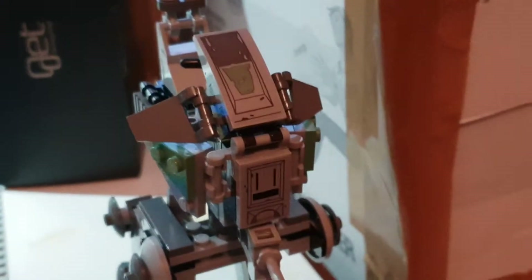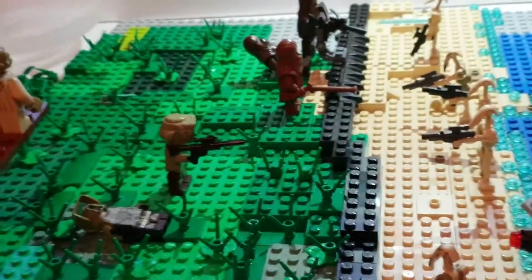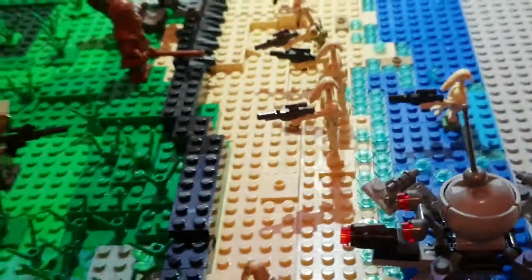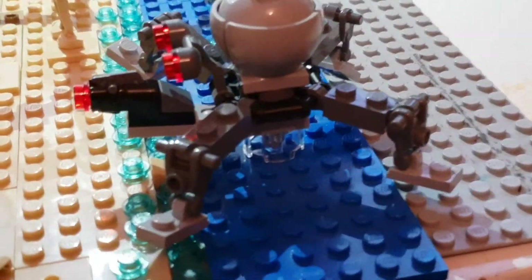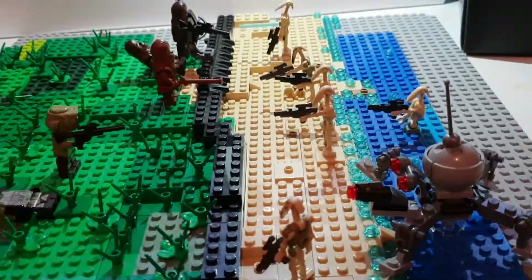Here's the AT - just forget that. Clone scout walker, let's just say that. And yeah, that's the spider droid from the set, and I was at - oh, I'm almost at Legoland.